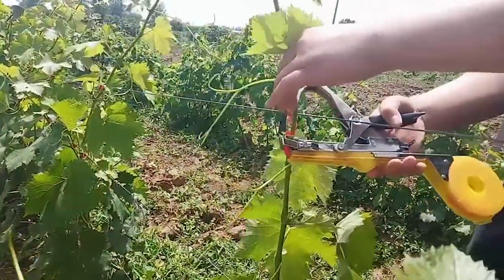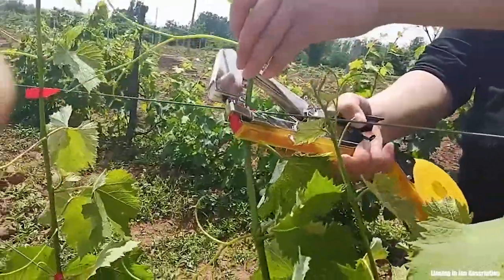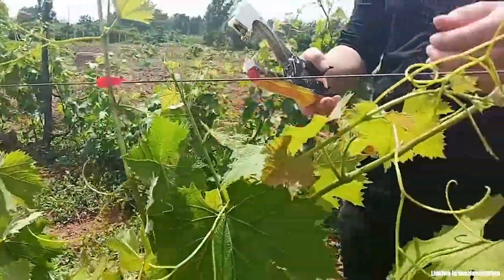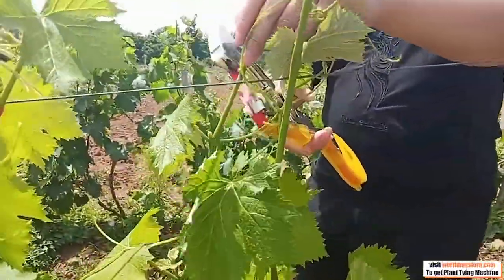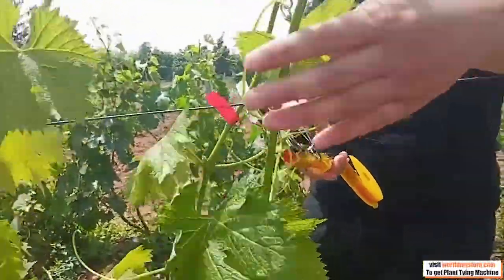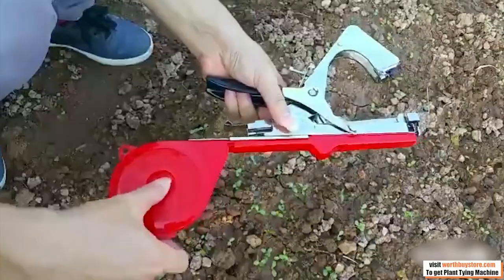It costs less time to tie the branches firmly, without damaging the tender stems and vines, or scratching your hands. Simply squeeze the handle to stretch tape between the jaws and it is ready to wrap the stem. A second squeeze staples and cuts off the tape. It is that easy.